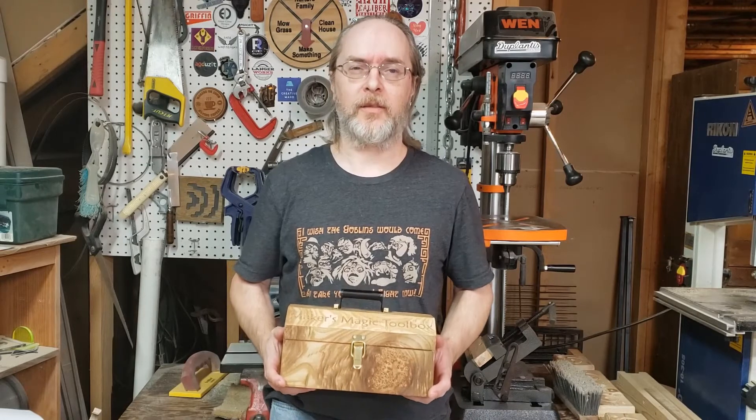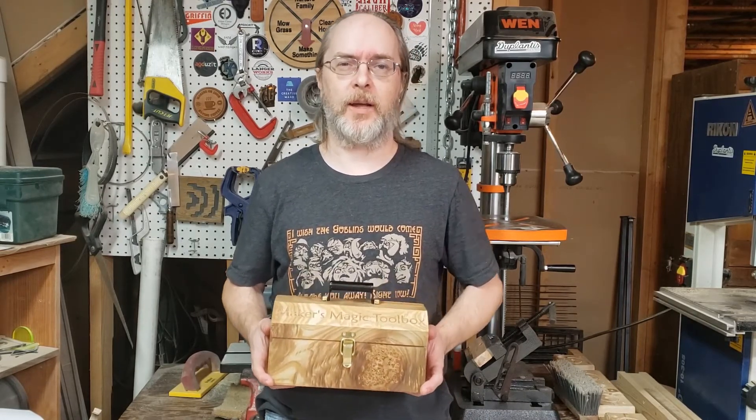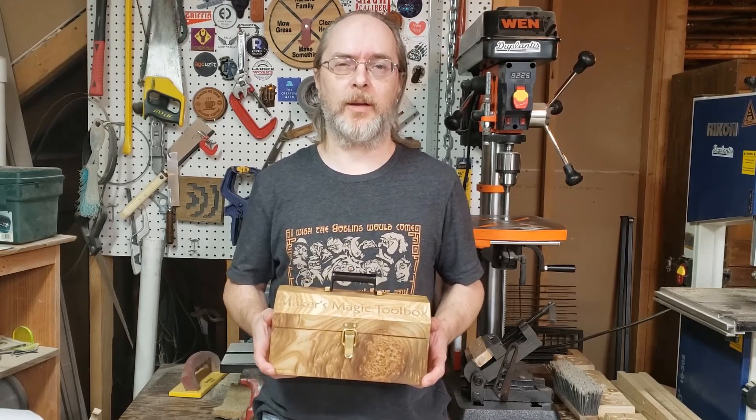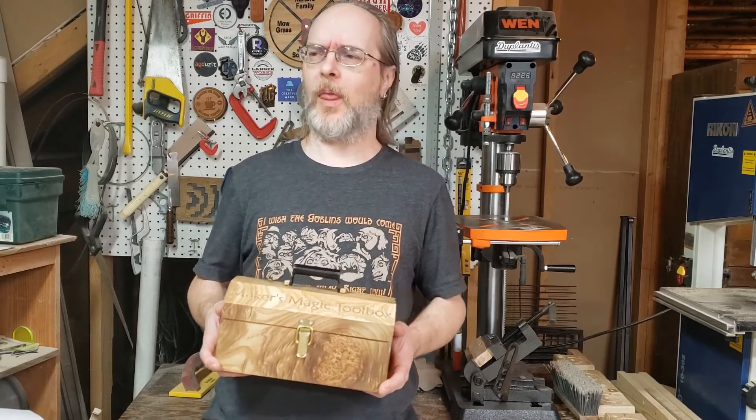I made this as an entry in the Unwrap project, which is a challenge held by the Because We Make Podcast. Wow, that's horrible. I can't even talk.